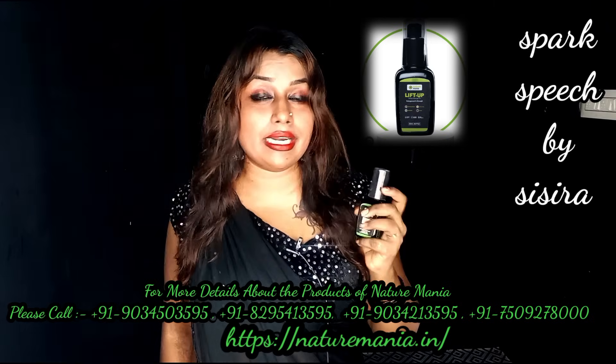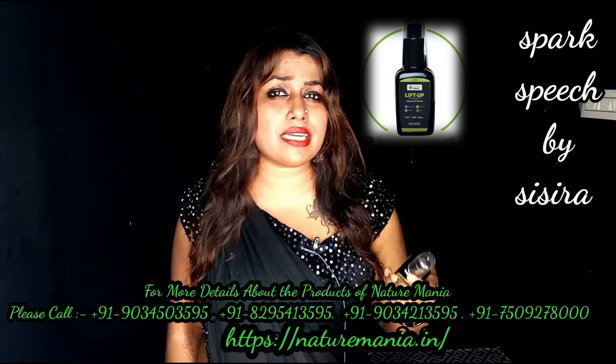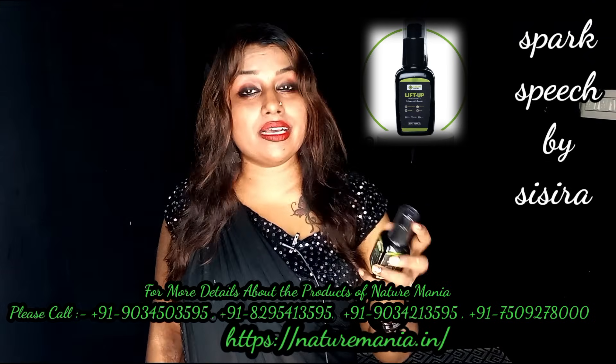There are 100% natural ingredients here. There are all plants, herbs, and extracts here — Shatavari, Safed Musli, Ashwagandha, Clove, etc.